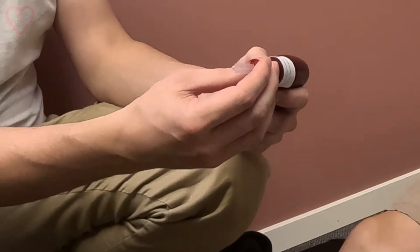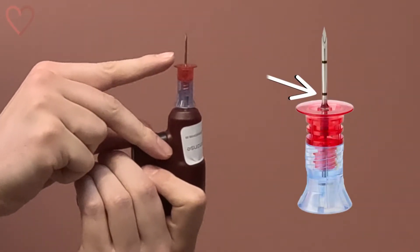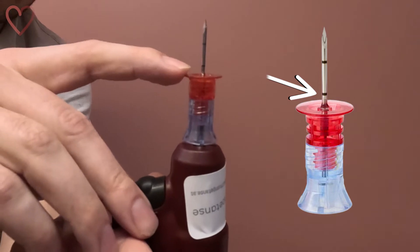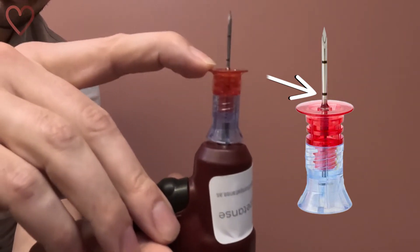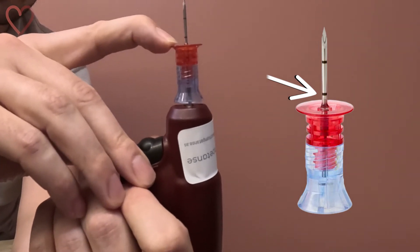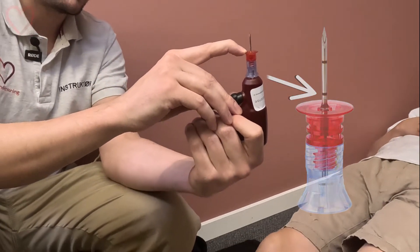The needle is magnetically secured to the drill. Remove the protective cap and you'll see two black centimeter markings. The last one, the five millimeter mark, must remain visible when the needle is inserted through the skin and rests on the tibia. This ensures that you're going deep enough. If you can't see that mark, switch to a longer needle.